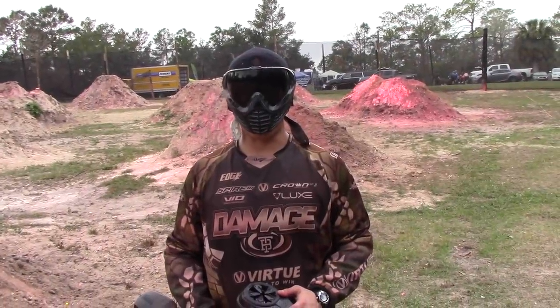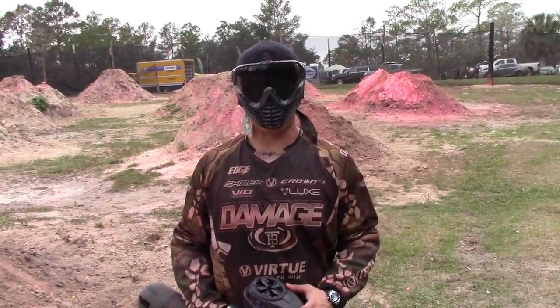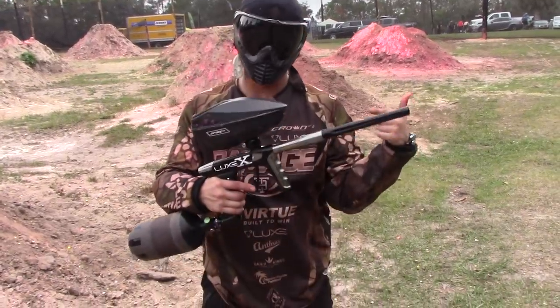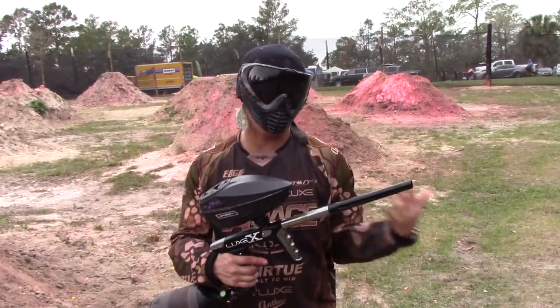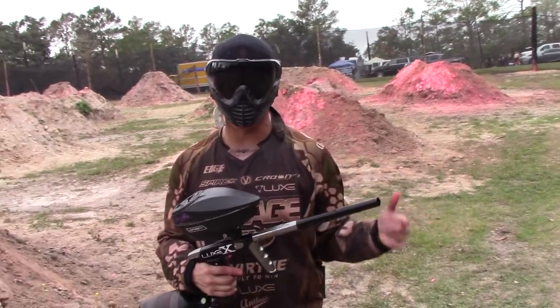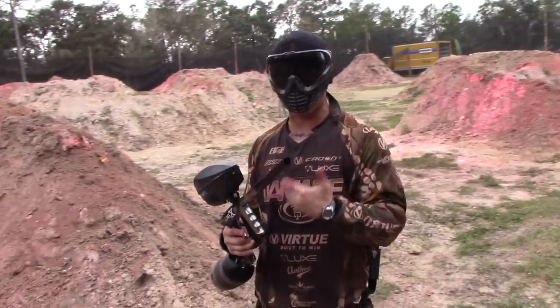Tim Montressor here from Tampa Bay Damage. We just got done winning the Florida Classic 10-Man open here at Gator Paintball in Tampa, Florida. I opted to use the new Lux X because of its efficiency and reliability. I played at 5.5 BPS so it could keep my gun rolling for the whole 10 minutes. Just want to show you what 5.5 BPS is like here with the Lux X.